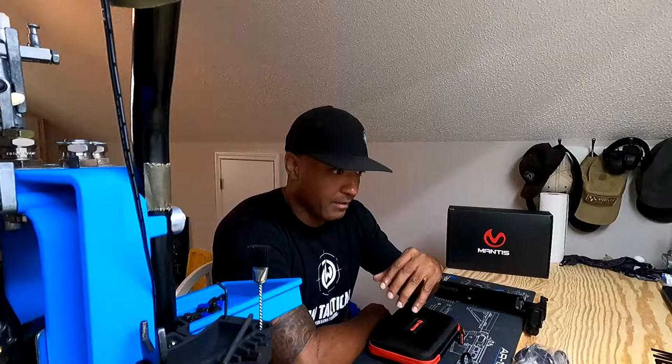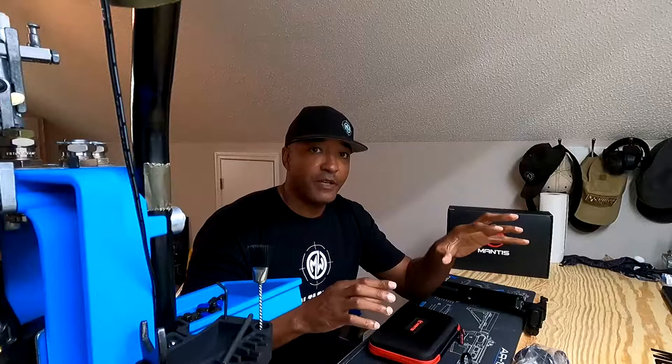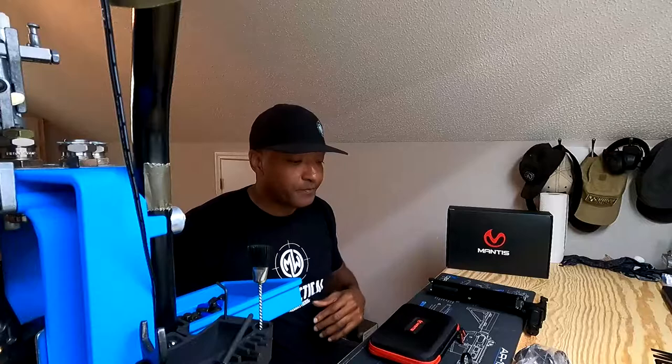This kit comes with everything you need to get your training session going. By me being a competition shooter, I do dry fire every day, but it takes place in various rooms throughout my house — my living room one day, my dining room the next, or my bedroom the following day, depending on what I want to work on. But when I travel, I don't have that same option. When I go to a hotel, I really use the safety measure on the back of the door as my target. But this kit from Mantis gives me more options for getting my dry fire and my repetitions in when I'm traveling as well.